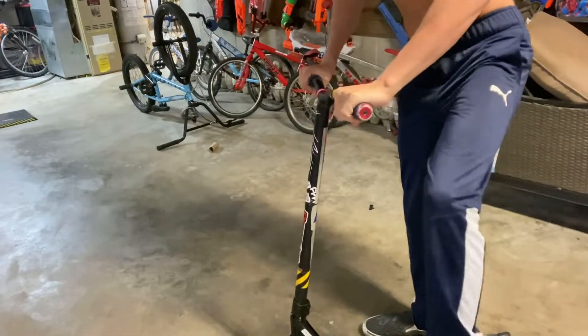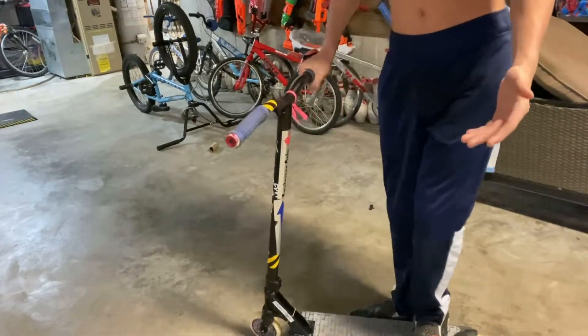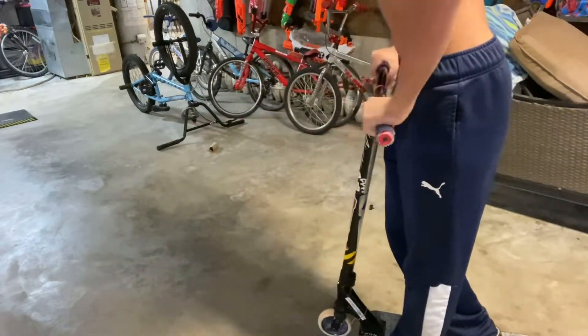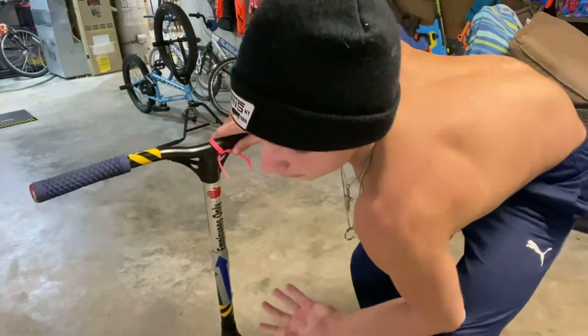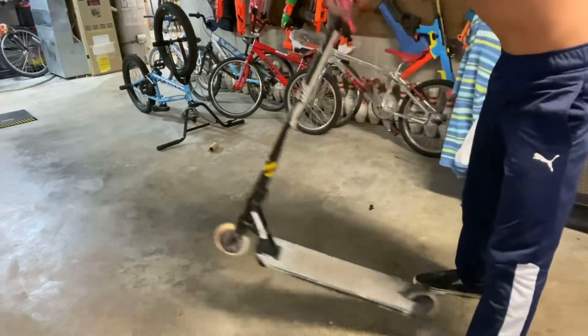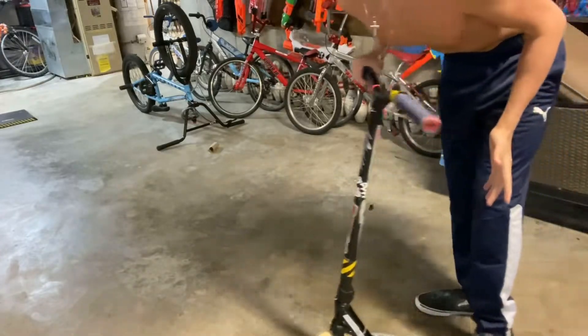Practice catching it with your left foot, or your back foot. I ride goofy, so that's why I'm saying left foot. You can practice jumping and kicking it, and make sure to tap into that bar motion — it'll help a lot with the rotation.